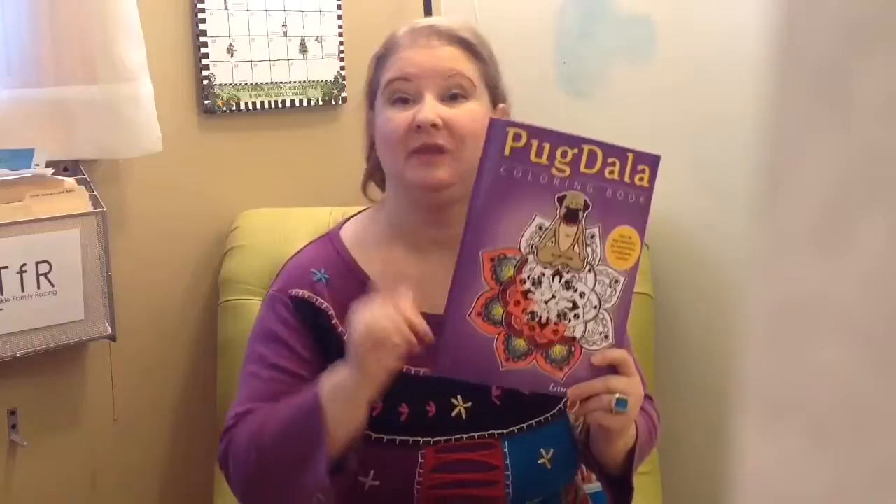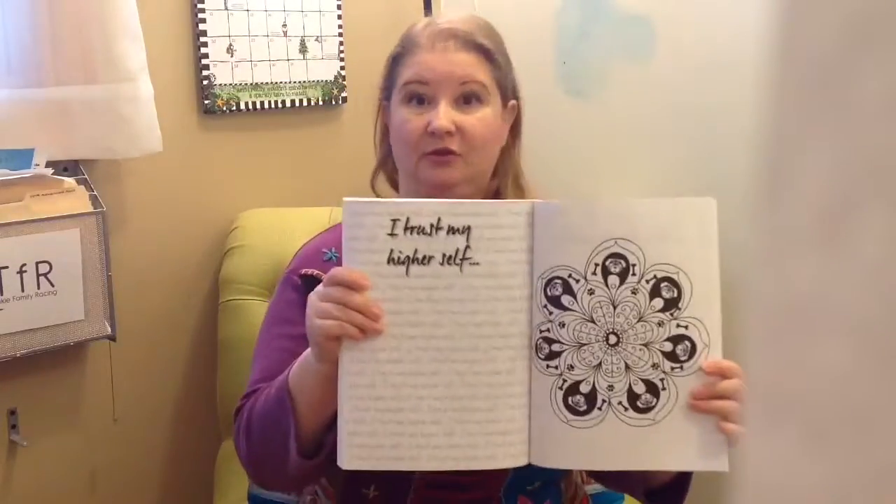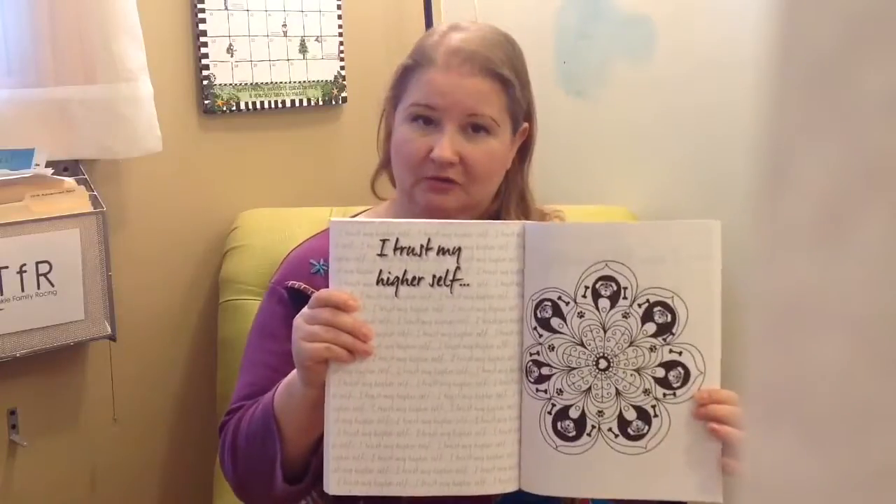Thank you so much for joining me for our time lapse of my coloring one of the Pugdalas that's in the Pugdala coloring book. In case you're wanting to know, the Pugdala coloring book is available on Amazon, and as the cover says, there are over 50 Pug Mandalas included in the book. But also, there are over 50 affirmation pages also that are included, and I wanted you to know that.